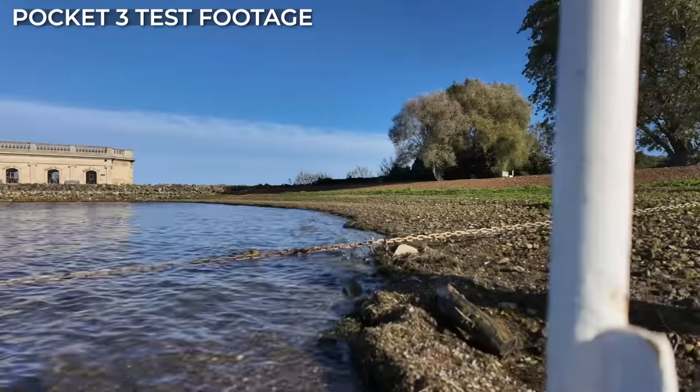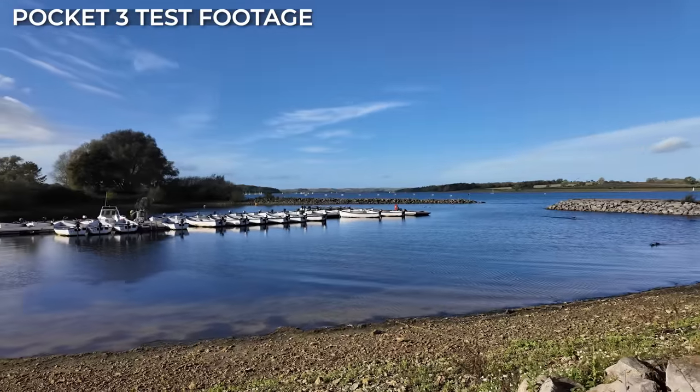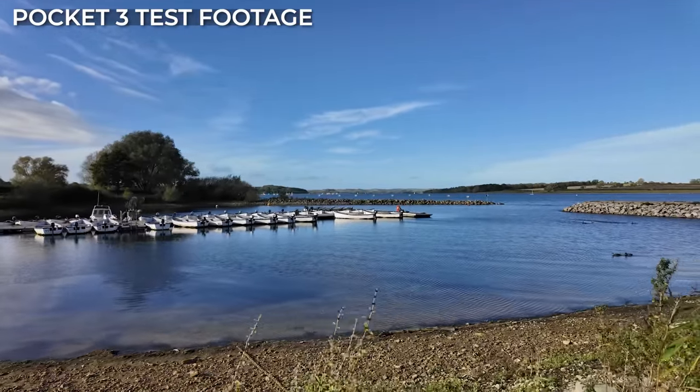Backing up the Pocket 3 is the DJI Mimo app, which helps you pair and activate the Pocket 3 when you first use it, and also acts as a remote monitor so you can access features and record through your smartphone, along with being able to preview footage.